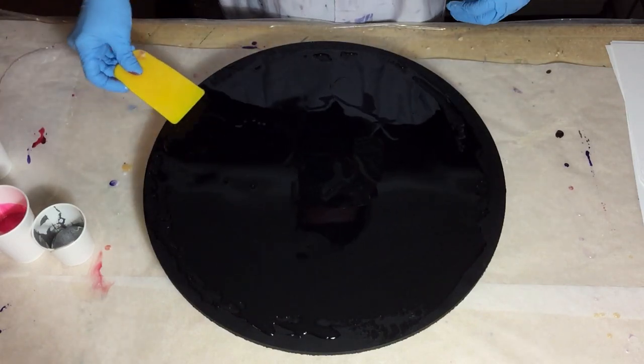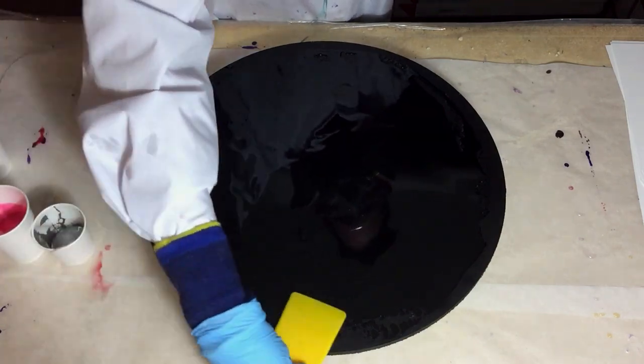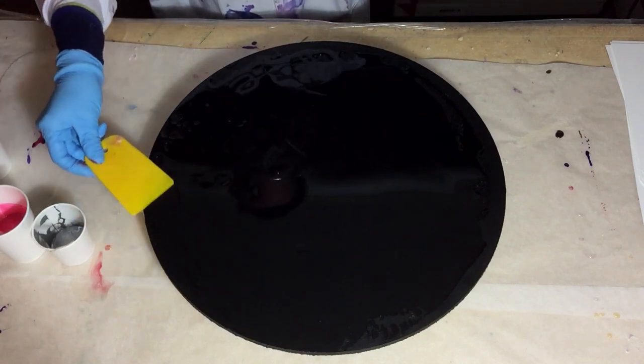So I'm going to try again to do the swipe technique and let's see how it goes when I do the swipe on MDF.